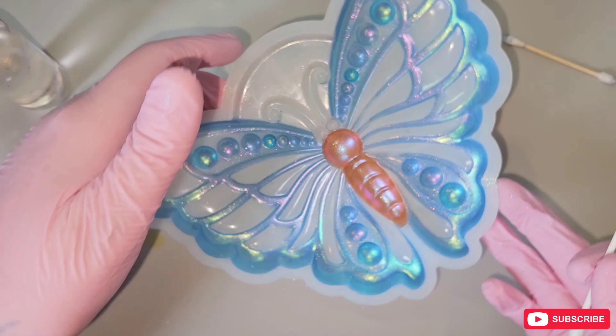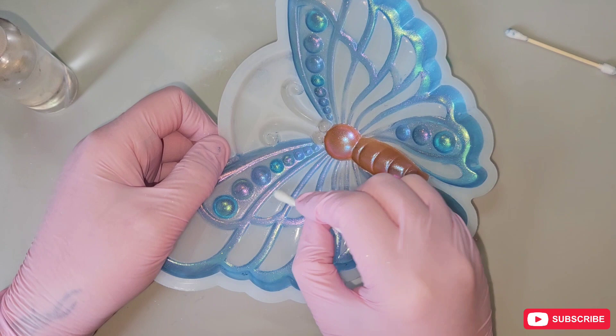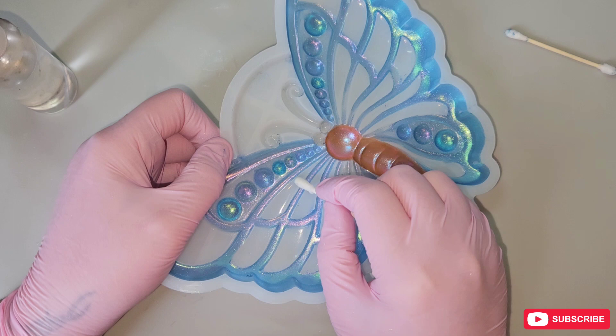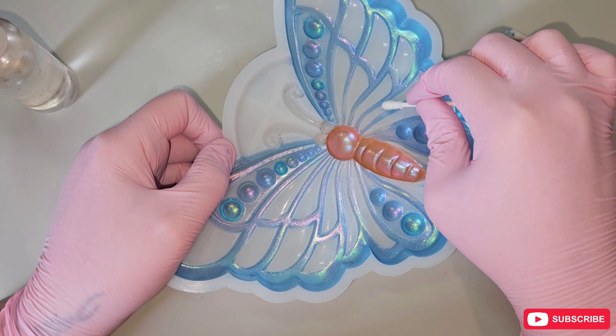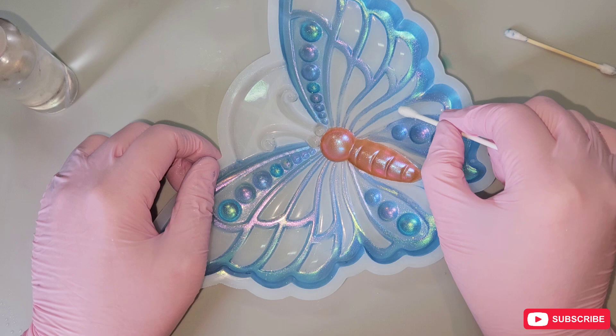I just want to show you some other tricks to get mica powder off your moulds — using a Q-tip, cotton bud, earbud, whatever you want to call them. Spray some 99% isopropyl alcohol on and just wipe it off. It comes off pretty simply. It just depends on which you prefer. I prefer baby wipes because it's quicker and I can cover a larger surface area faster.